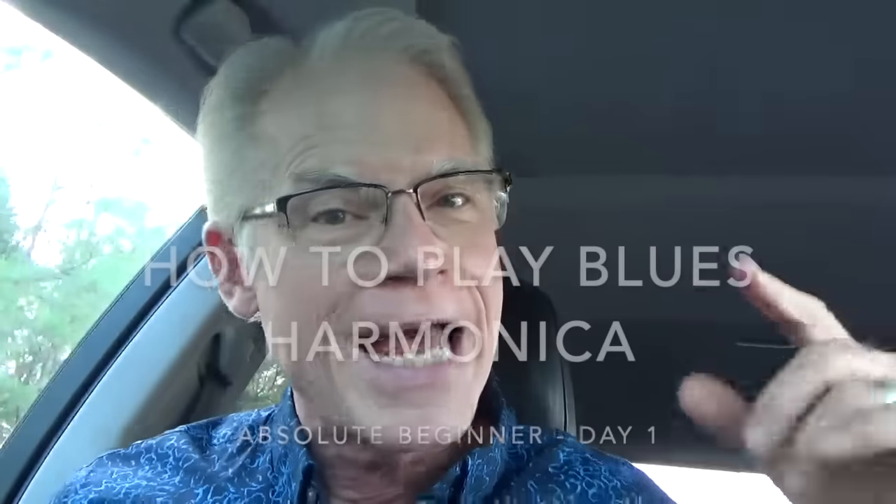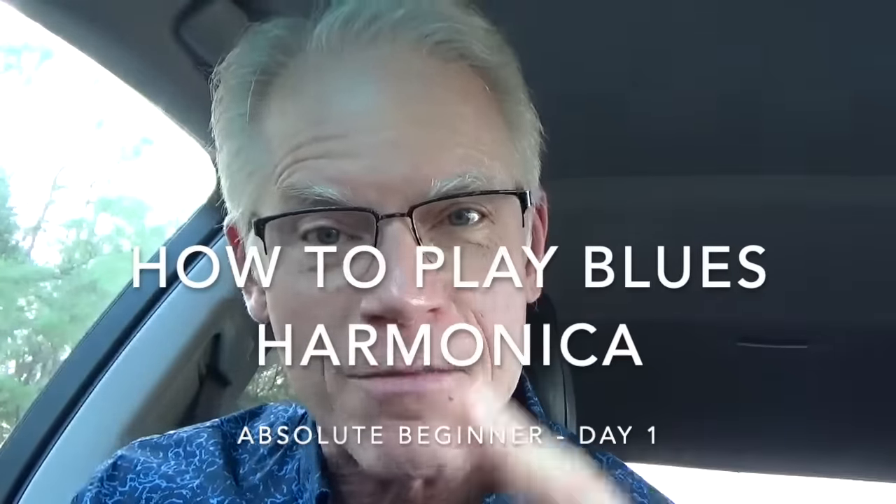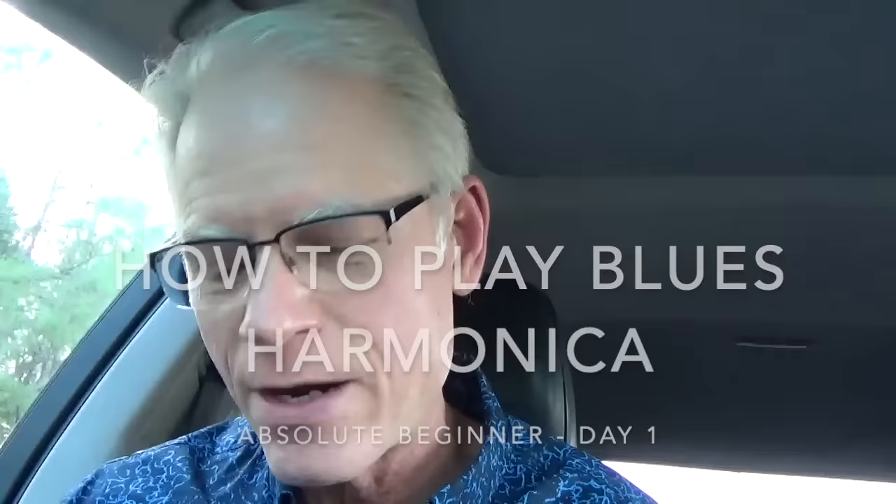So somebody gave you this thing for Christmas or you're buying it for New Year and you want to know how to play it. I'm going to try to give you the quickest of quick start lessons, and I'm going to do it differently than I've done every other time I've turned out one of these Absolute Raw for Beginners. This is called How to Play Blues Harmonica Absolute Beginner Day 1. I have what we call an out-of-the-box, not adjusted, nothing — this is probably what you got for Christmas.